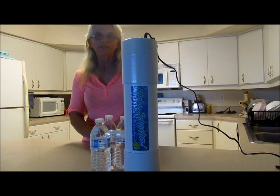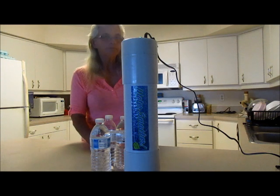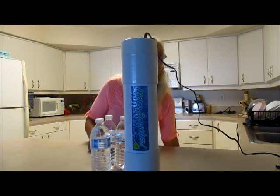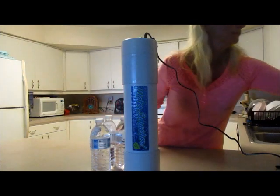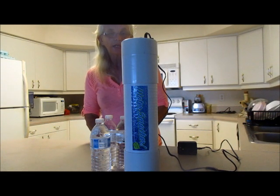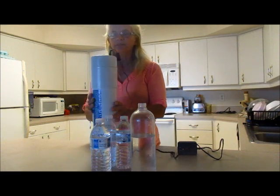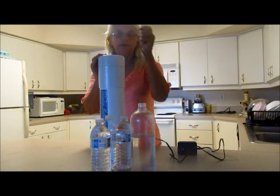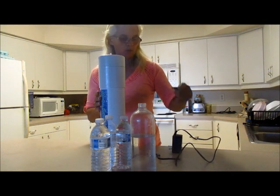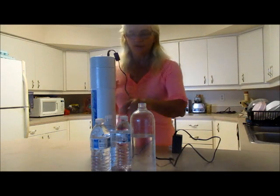As promised in my last video, I was going to show you how easy it is to use the water smacker. First of all, let me unplug it because I have been using it. When you get it, it's all ready in one piece just like this, and all you have to do is unwind the plug, plug it in, and fill your water bottle.